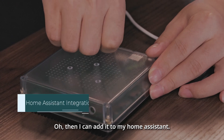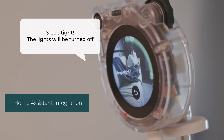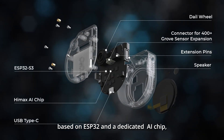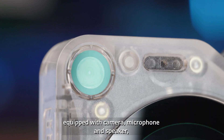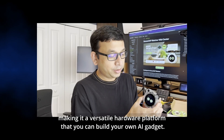Then I can add it to my Home Assistant! And best of all, it's open source. Based on ESP32 and a dedicated AI chip, equipped with a camera, microphone, and speaker — making it a versatile hardware platform that you can use to build your own AI gadget.